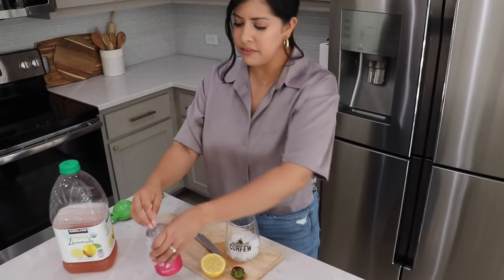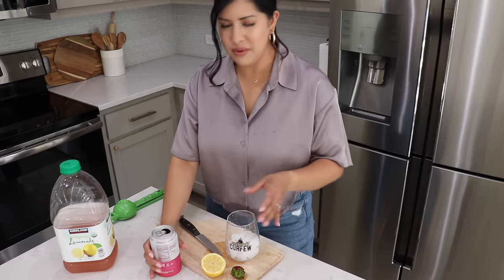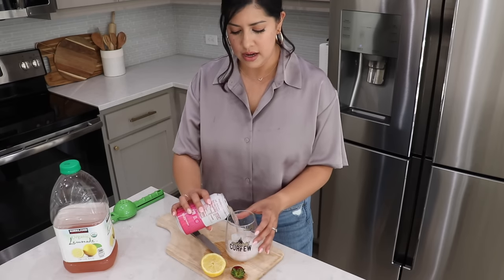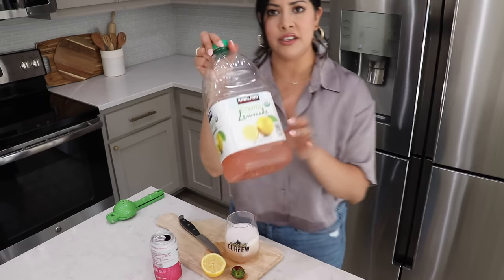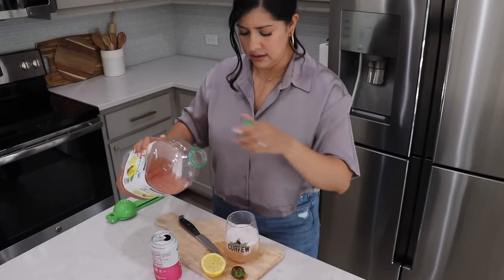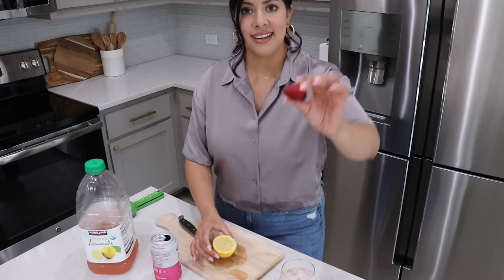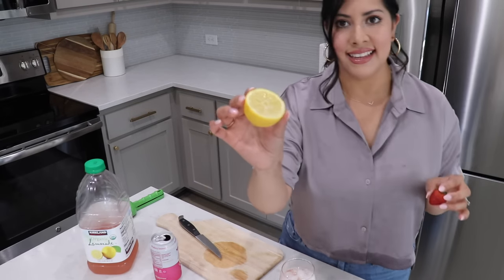Then I just take this Spindrift sparkling water — it's so good, this is the strawberry lemonade flavor. It doesn't have sugar or anything, it's unsweetened, it's just really refreshing. I love sparkling water. And I add a splash of the Costco lemonade.